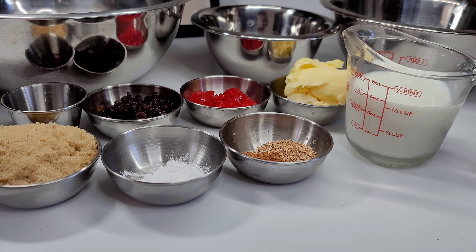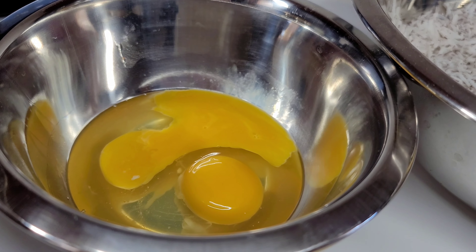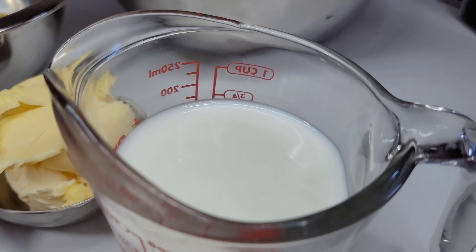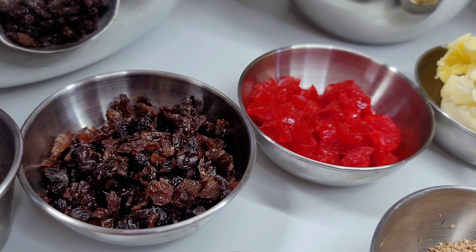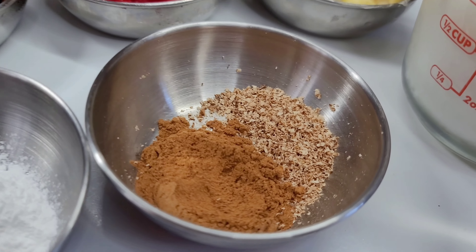So to get started, here are the ingredients I will be using. I have some all-purpose flour, two eggs, some freshly grated coconut, some milk, butter, some chopped cherries, chopped raisins, vanilla extract, brown sugar, baking powder, and some cinnamon and nutmeg.